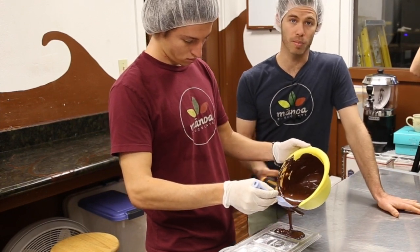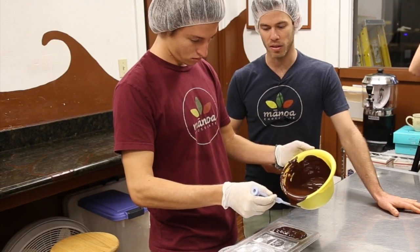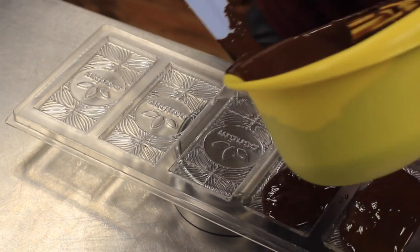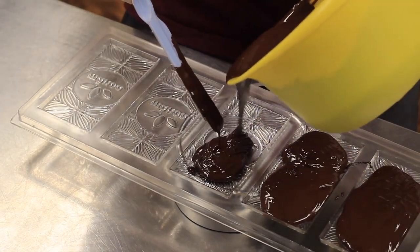We tared the scale, put the mold on the scale, and tared it out again so we can see exactly how much we're adding. This is a really good way to learn how to start working with chocolate. We now have machines that help us, but this is still the best way to start.